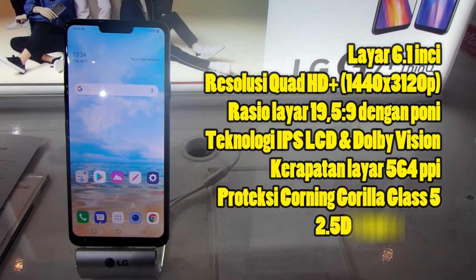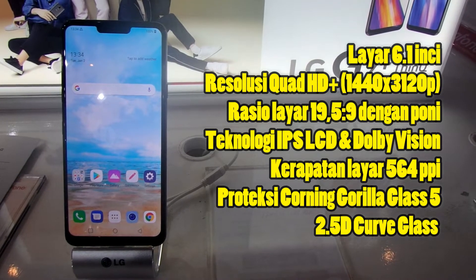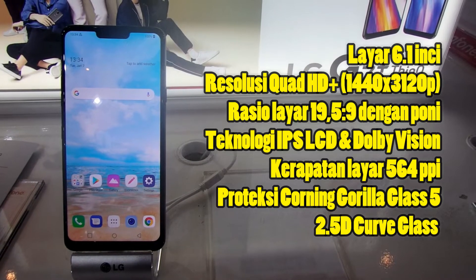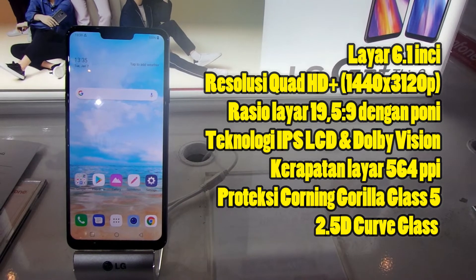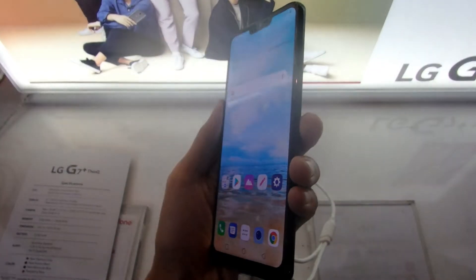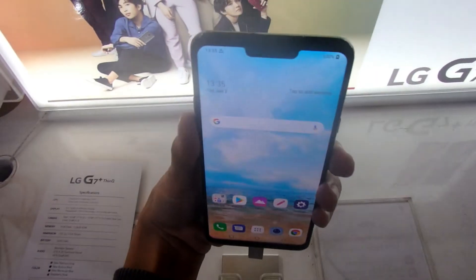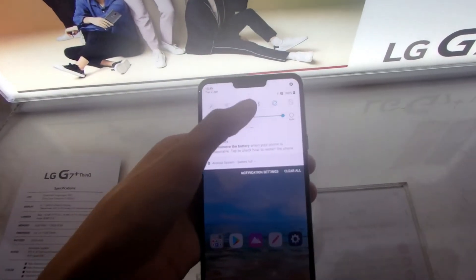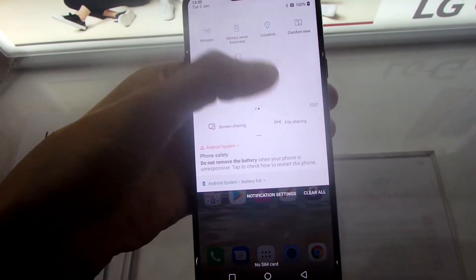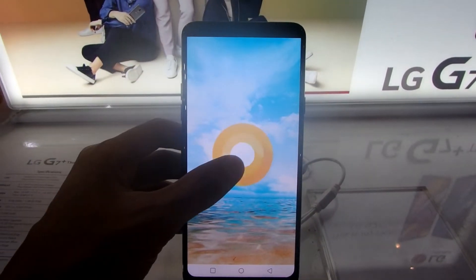LG G7 memiliki layar seluas 6.1 inci dengan resolusi Quad HD+, layar kekinian 19.5:9 dengan poni, teknologi IPS LCD dan Dolby Vision, kerapatan layar 564 pixel per inci, dan proteksi Corning Gorilla Glass 5. Viewing angle-nya cukup luas berkat teknologi IPS LCD, warnanya bagus tapi tidak sebagus AMOLED, dan visibilitas outdoor-nya sangat baik dengan tingkat brightness maksimum mencapai 1000 nits.